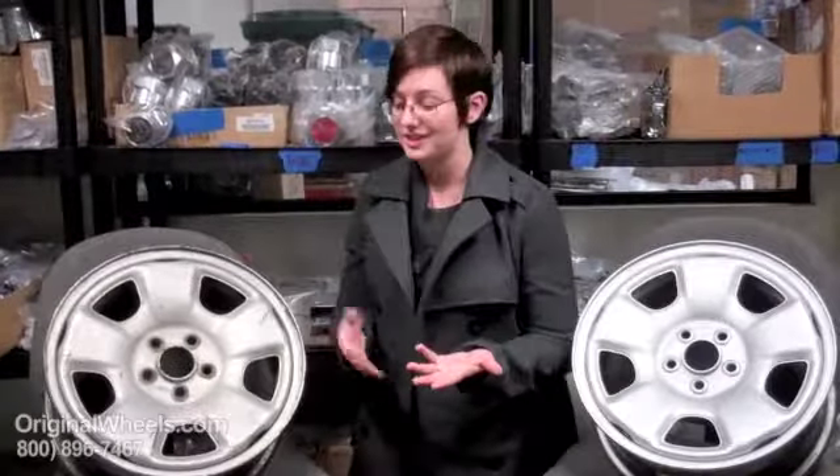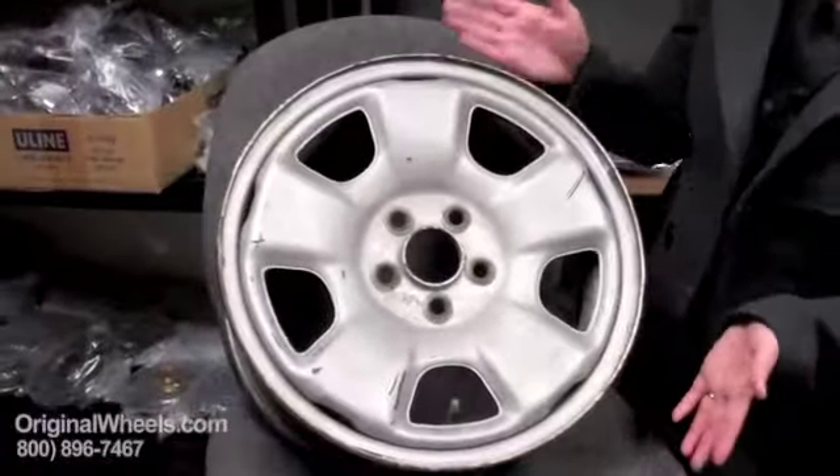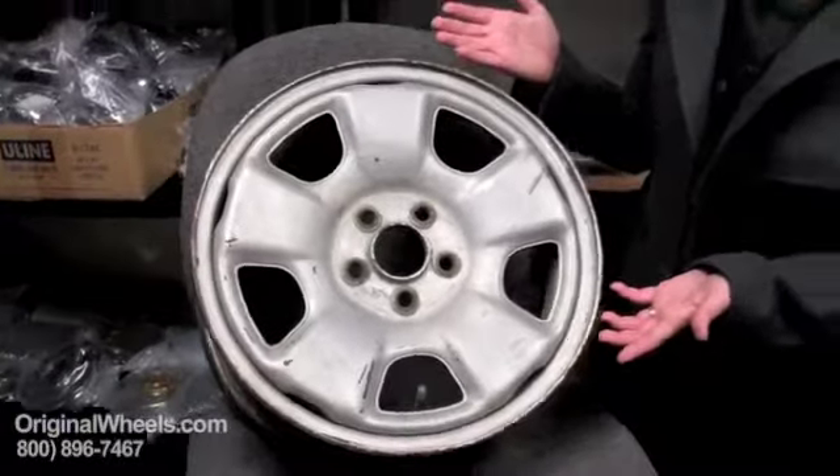What most people think about when buying a used rim, they think they're going to get something dingy, scratched — something that looks like it came from a junkyard, something like this. This is what you might get from a junkyard or from a private party.